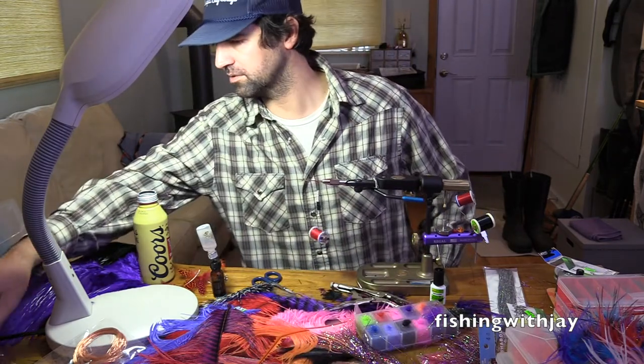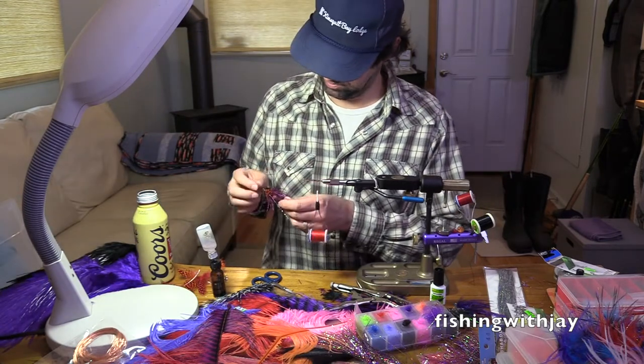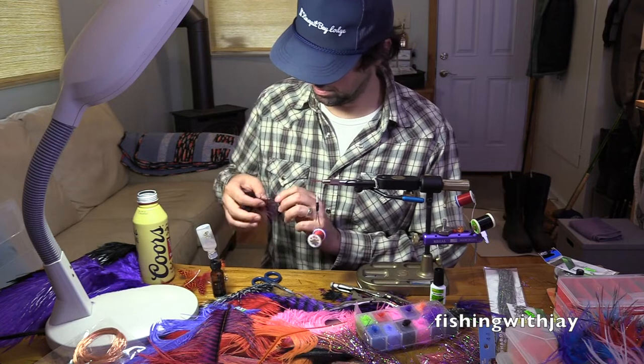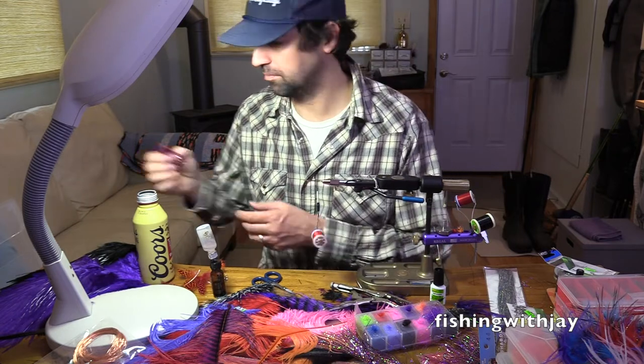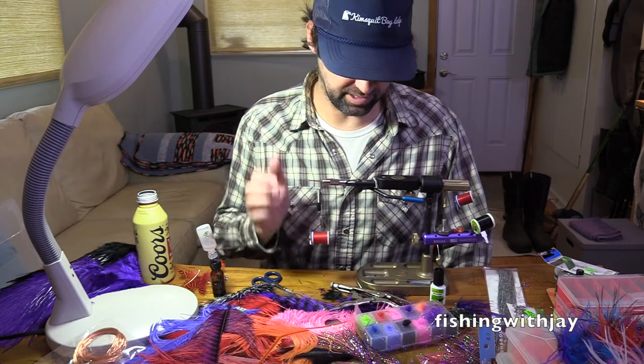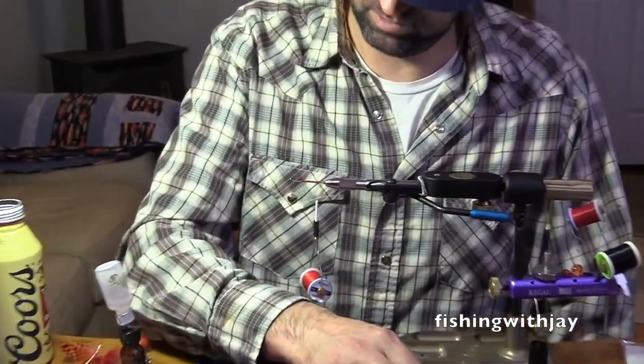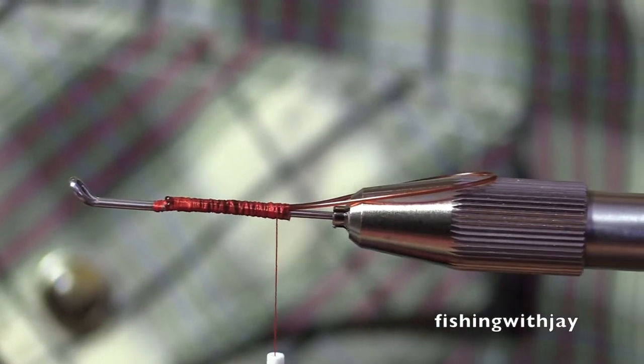Where did the other two go? Oh, here it is, right there. Yeah, that one's pretty cool. You could do a black one. Just do black? Okay, let's do black. Black with a red butt. Let's do that.